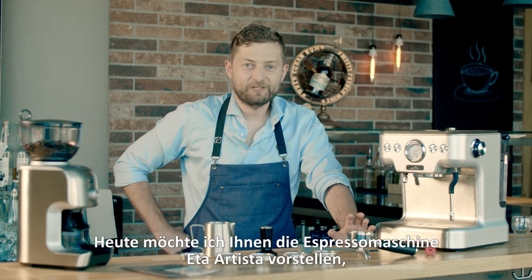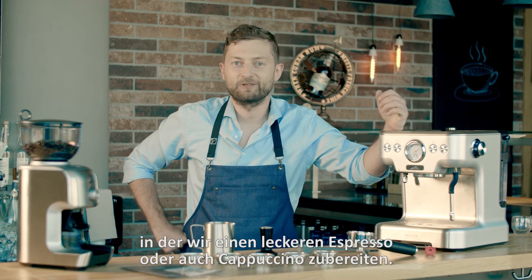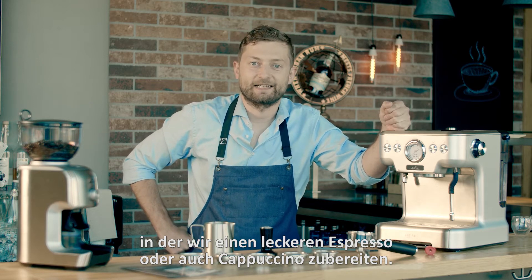Hello! I would like to introduce you to the coffee machine ETA Artista. Together we will prepare a delicious espresso as well as a cappuccino.